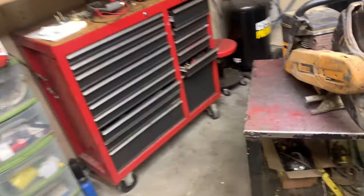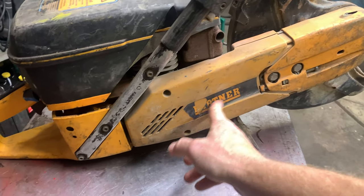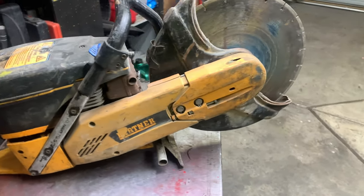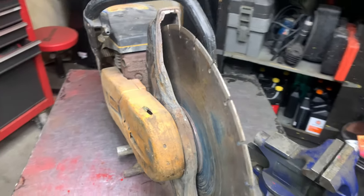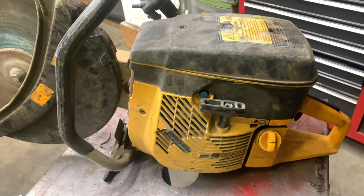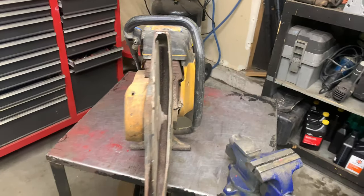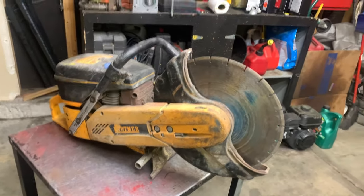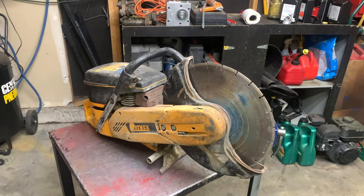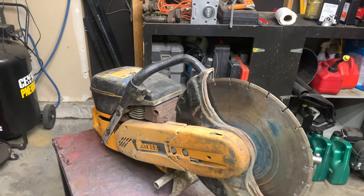Hey guys, welcome back to my small engine repair channel. Today in the shop we have a demo saw — I have not heard of this one before. It's a Partner. The customer says he doesn't know if it runs or not; he got it from a friend. Looking at it, my gut says it's not going to run, but you never know. We're going to pull the air cover off, pull the exhaust — it's two stroke — and see if there's any damage to the piston, the rings, and the cylinder, then go from there.